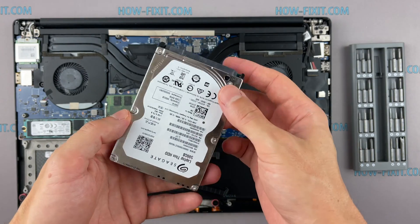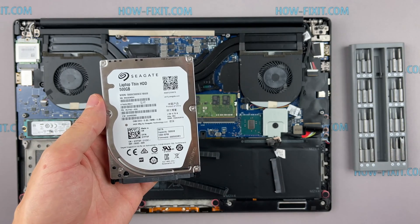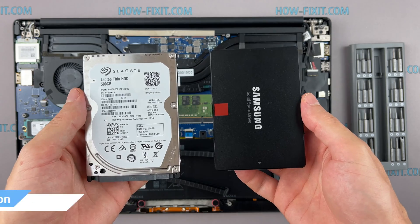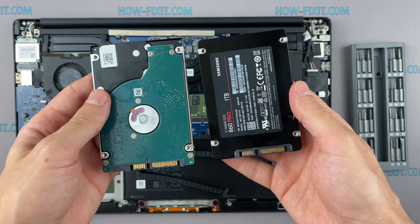This laptop has a 2.5-inch hard drive with a SATA 3 interface. You can install any hard drive or SSD compatible with the SATA interface. In the description I left a link where you can buy a new HDD or SSD for the upgrade.